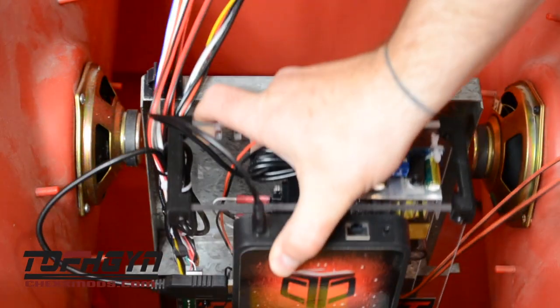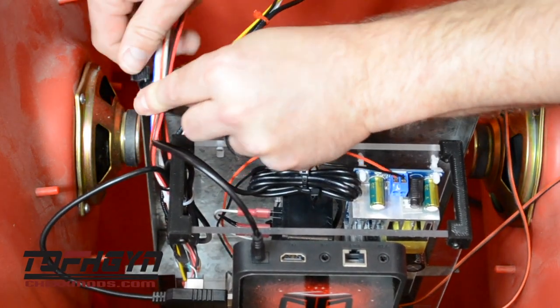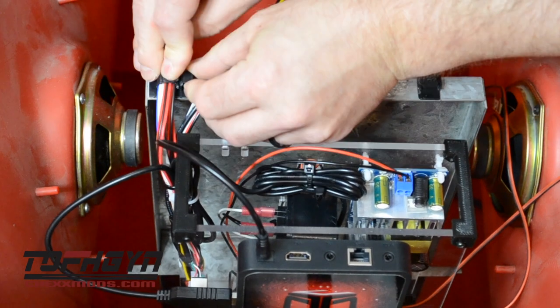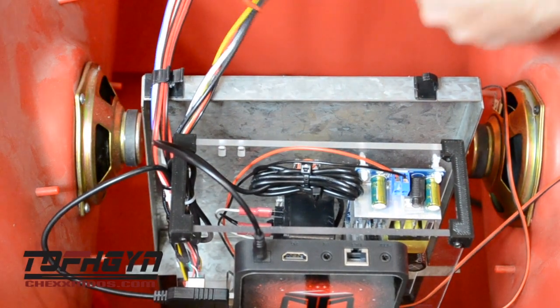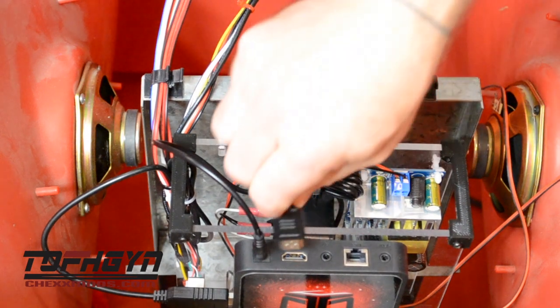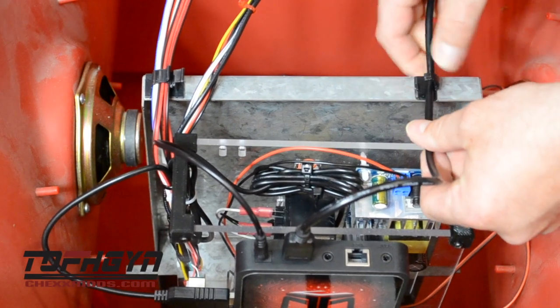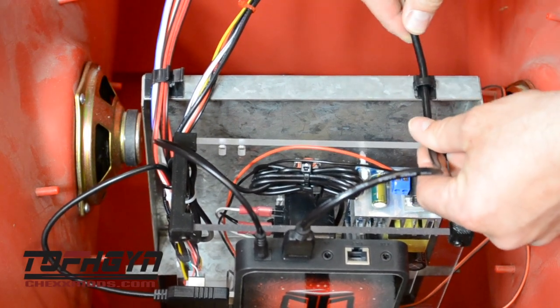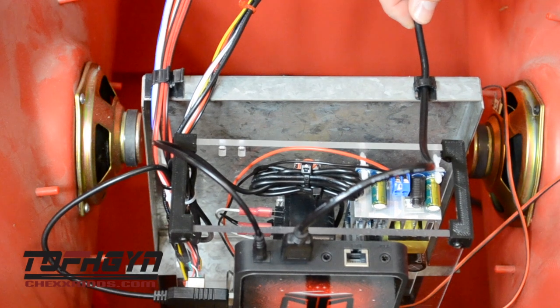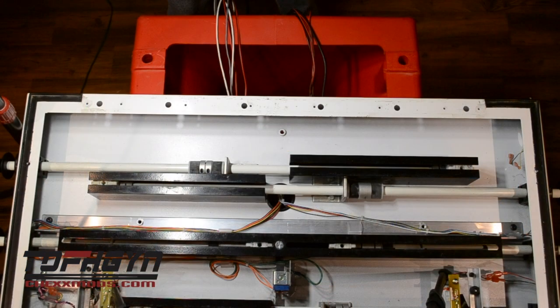Once the heart box is securely in place on the platform, connect the large cluster of wires to the large wire clip, leaving the six pin Molex connector and the black barrel connector free. Connect your HDMI cable to the CPU and its wire to the small wire clip. It should be tight on one end but still have some slack where the connections are to the unit. Drape the remaining wires outside the base cabinet.